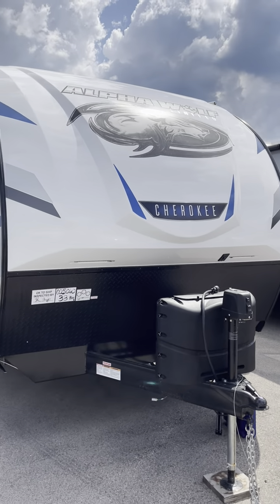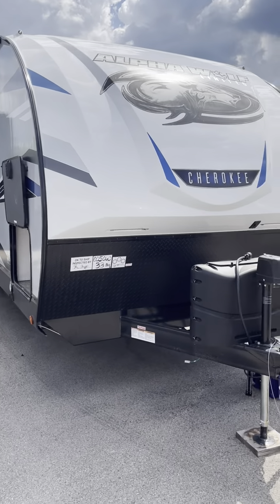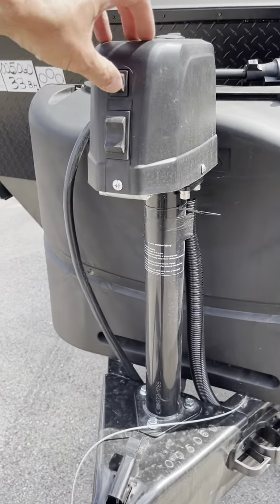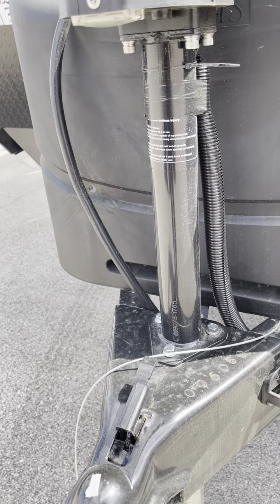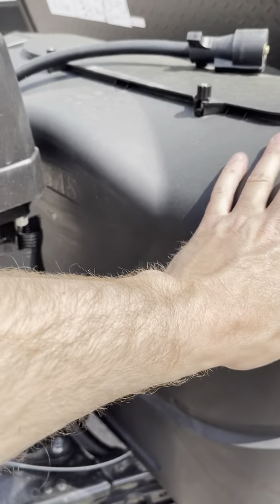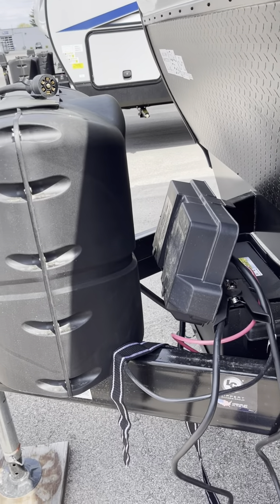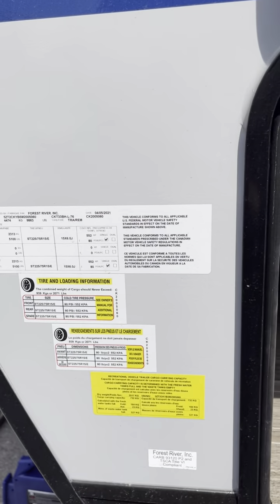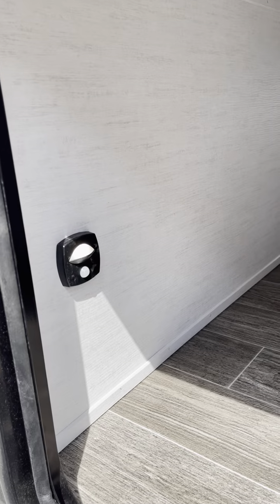Kyle, good afternoon. Mike at Lakeshore RV here with this Alpha Wolf 33BH-L. There's a little light if it's dark out. Retract and extend — 20-pound LP tanks will be filled and ready to go by the time you get here. Your battery setup is right behind that little vehicle information, tire, and loading information. Here is the pass-through storage and your 30-amp hookup.